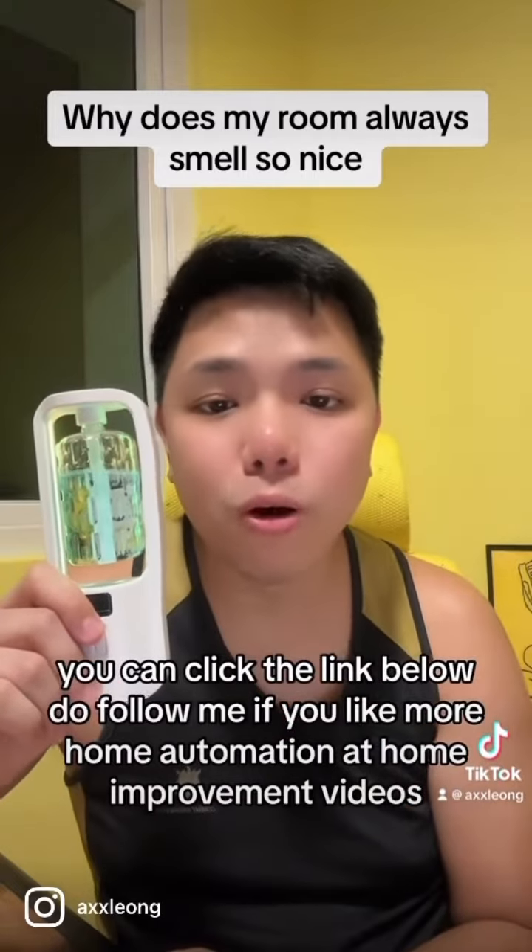Or simply just use the backlight. Number four: it actually has a hook so you can hang it on the wall. And number five: because it's transparent, the moment it finishes I know that I need to replace the refill.